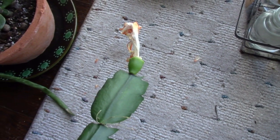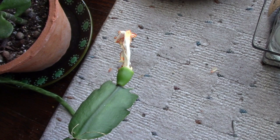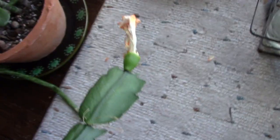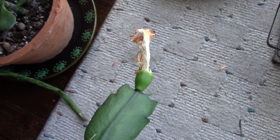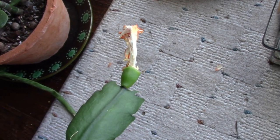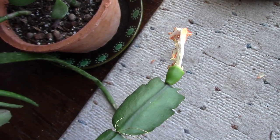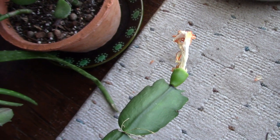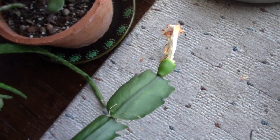A lot of people will use either a q-tip or a little brush to brush the pollen back and forth, and that's a very good method. Lynn Kimberley on Desert Plants of Avalon has a very good method and she ends up with lots of seed pods and has had luck planting the seeds. If you want to check out that technique, those are some wonderful videos on her channel, and that's how I learned you could cross-pollinate two plants.